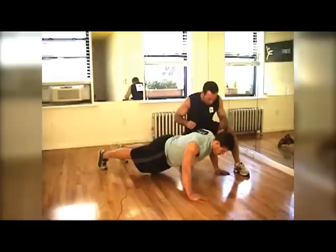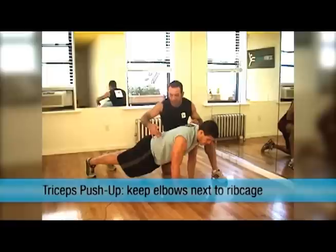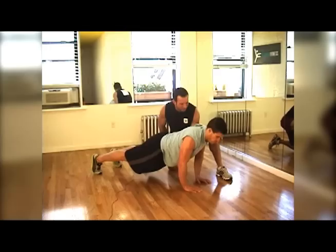Stay all the way up. Now let's do the triceps. Close your hands below your heart. You're gonna go down and keep your elbows next to the ribcage. Go down and push. And down. And exhale up. Elbows next to the ribcage, go down. Always holding the abdominals. And up. One more — you can do it. Up. Good job, buddy.